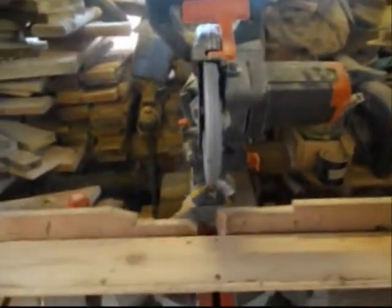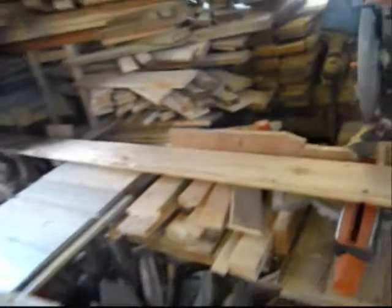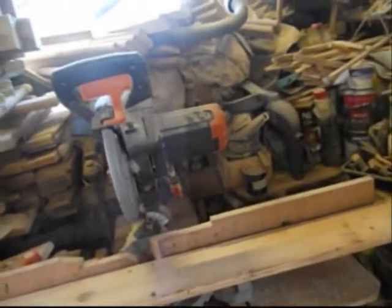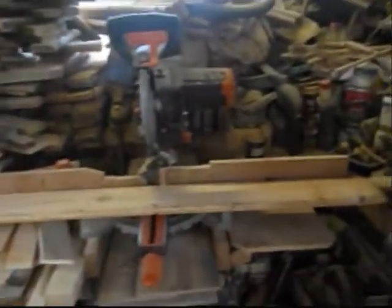Seeing as I can't do anything else, I can't go out, so I might as well stay in, come out into the shed and the garage and see about doing my neighbour a bird table that she wants. We'll do it in bits and pieces, and I'll post some pictures of other bits and pieces that I've done in the past. Let's get going and cut some wood up and see what we've got.